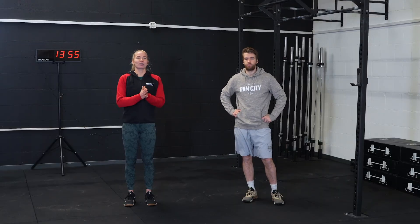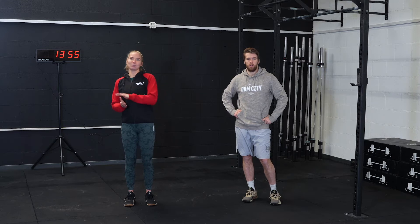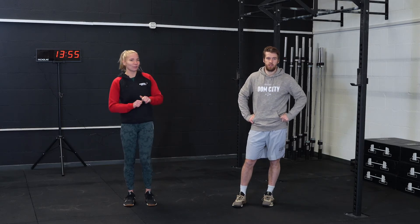For today the workout is going to be broken up into two EMOMs — two 15-minute EMOMs with two minutes of rest in between.